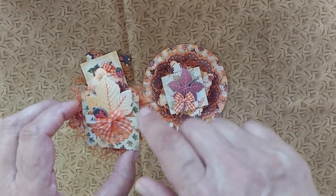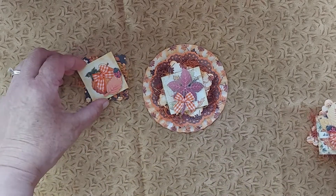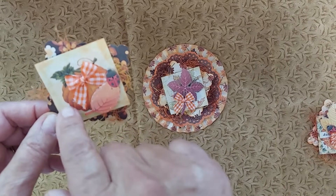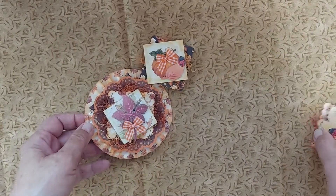I punched this out and then took these little squares that I had in my stash from another fall line from last year. Then I made this little pumpkin here, and I even put another little orange bow on it. I love these little orange bows — I don't know where they came from, they were just in my stash.